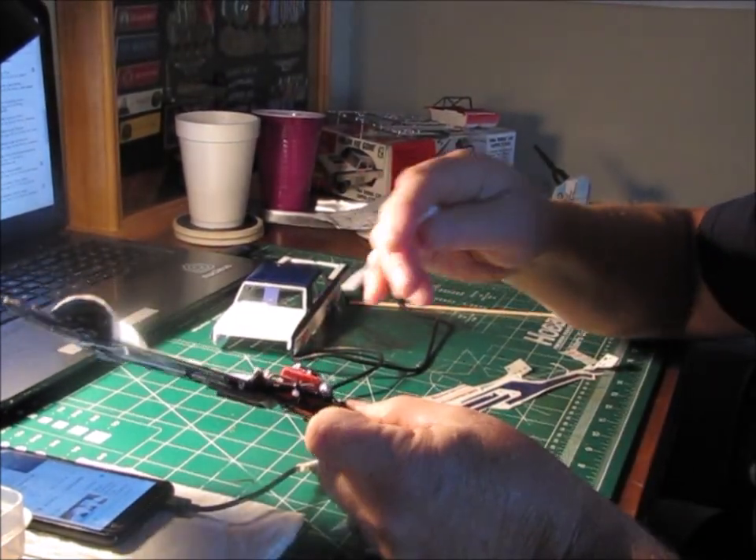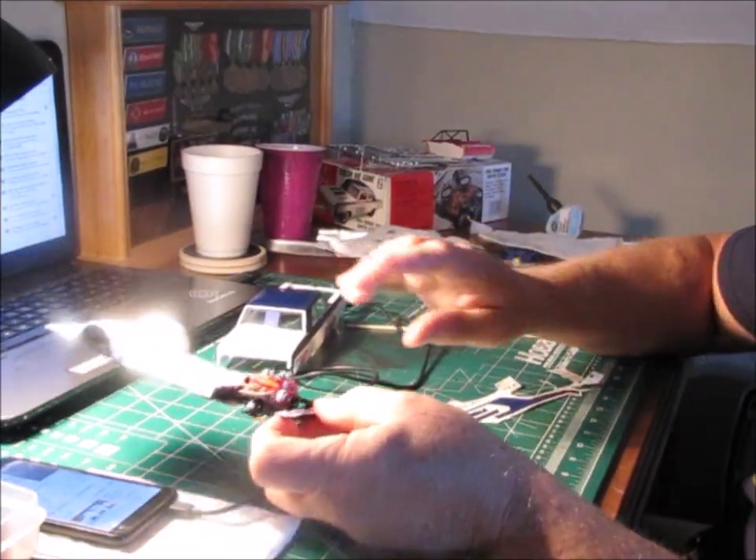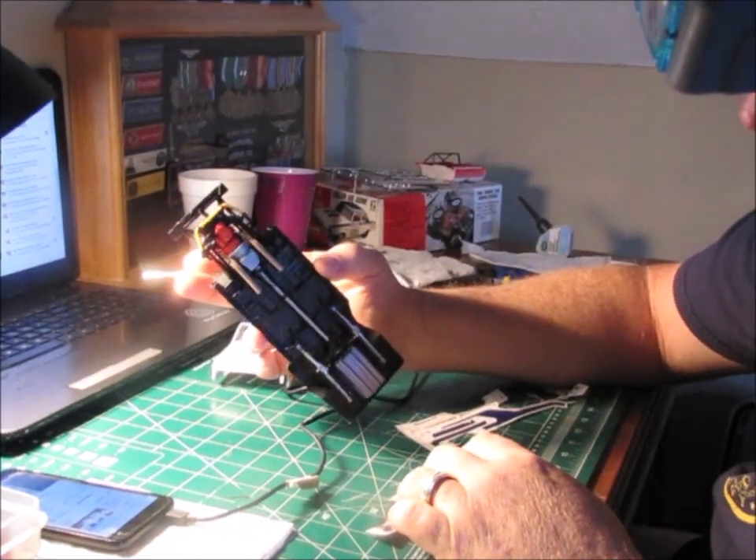I don't know if you can see, but it's the 426 decals for the valve covers. It's coming along — we're getting there.